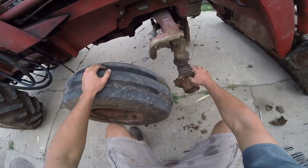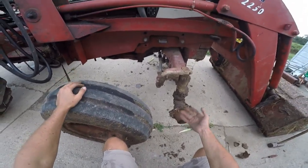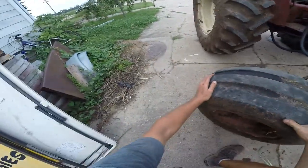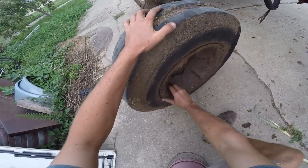Hopefully the seal surface on the hub is good. If not, International put in a wear ring that's replaceable for the seal. We probably won't look at the back side of this tire - but we probably will anyway. We gotta clean all that dried-up poop out.